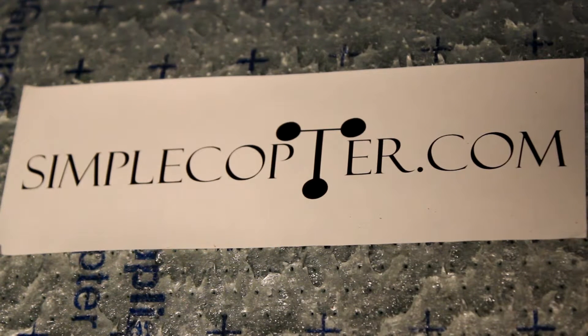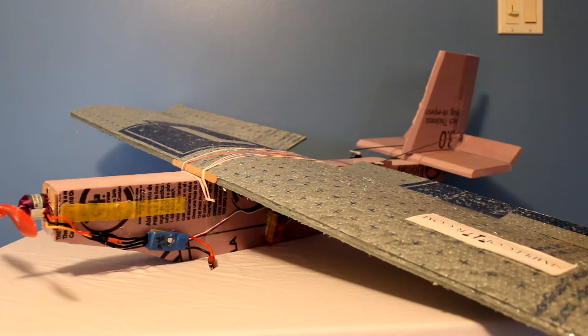Today's episode is not sponsored by cymbalcopter.com. I wanted to build a calm, lazy day flying type plane and ended up with this.